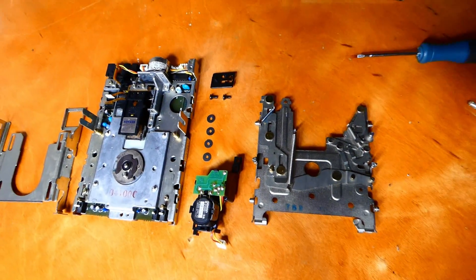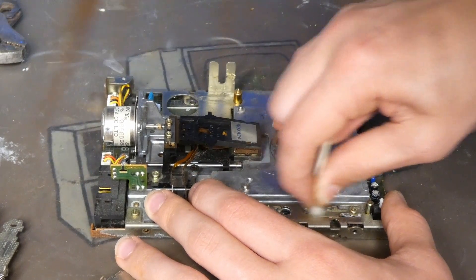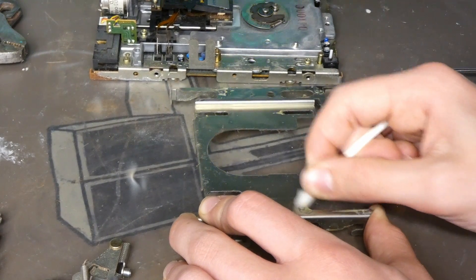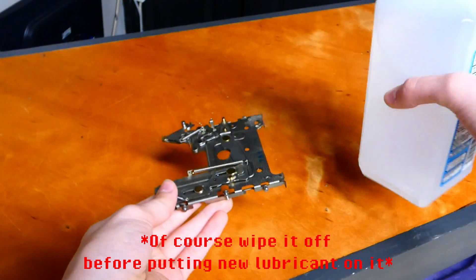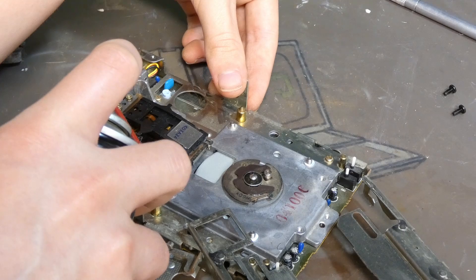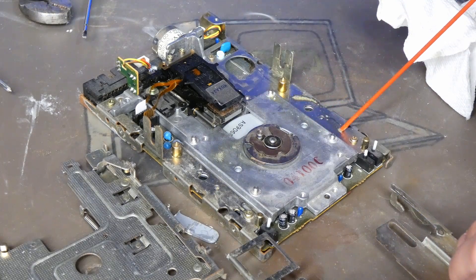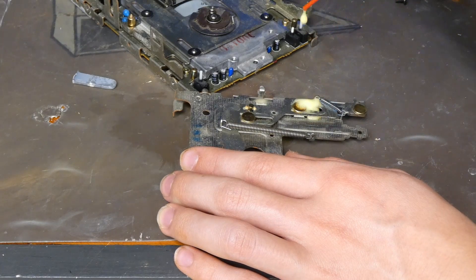At this point the drive is completely disassembled for cleaning. Go around with isopropyl alcohol and clean away any dust and residual grease from the brackets and drive. If your drive is really dusty you can also use compressed air. For the top bracket, pour a bit of alcohol into the different moving parts and let it sit. Pay attention to all the points where metal parts brush against each other. Then add new lubricant to all the moving parts — ideally use lithium grease, as regular WD-40 doesn't last as long.